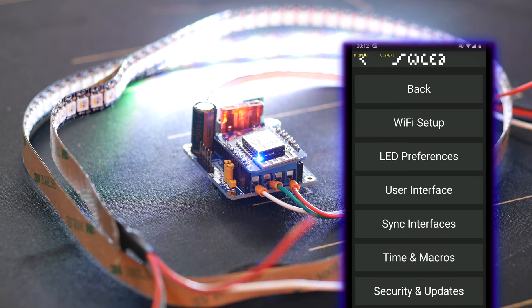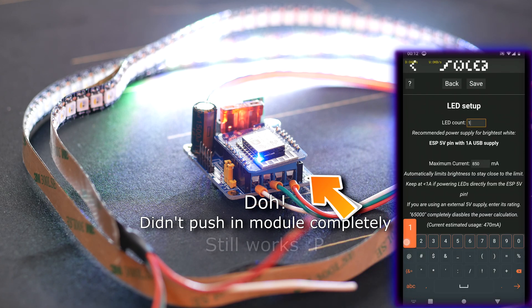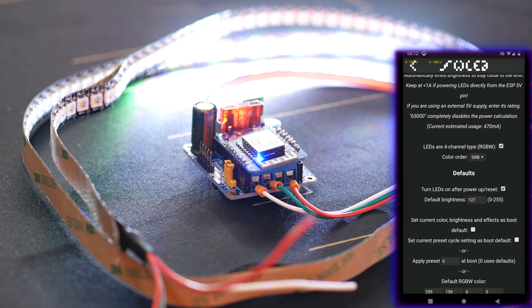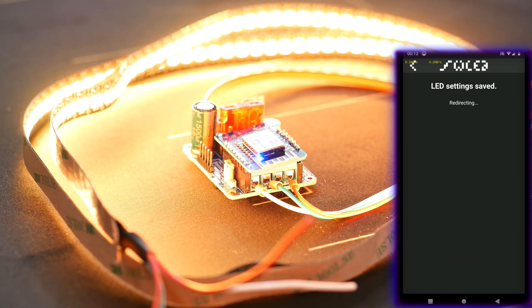Let's open it, and first configure the amount of LEDs we have and the amount of power available. In my case, that's 144 LEDs, and I set power to the maximum because I have a very beefy power supply connected. Then I need to tell WLED that I have RGBW LEDs, which will add an additional white channel and also make sure that all the colors function correctly on the strip. For a basic install, you're done — you now have an LED strip you can control using an app on your phone.